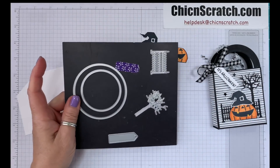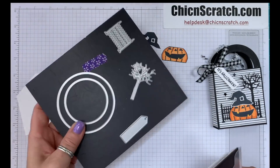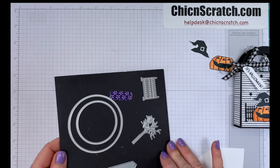We're using the Layering Circles dies and the Frightful Tags dies. So these are all the pieces that we're using. I'm going to get the Mini Stampin' Cut and Emboss Machine and we're going to do our cutting.